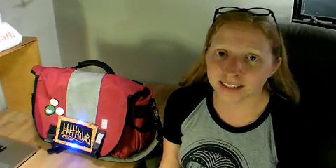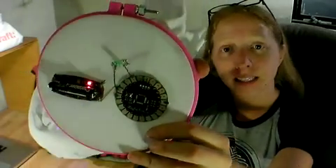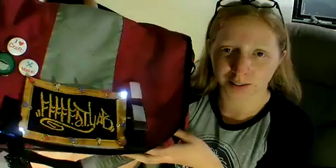Hi, I'm Becky Stern. Last time I showed you how to get started with the LilyPad Arduino, how to make an LED blink. And this time I'm going to show you how to go another step further and make your whole messenger bag blink.